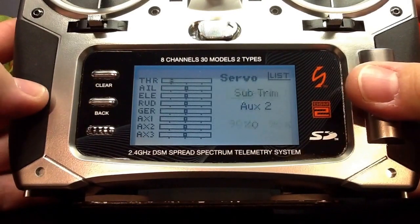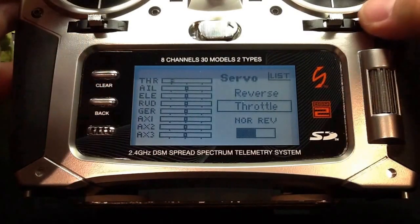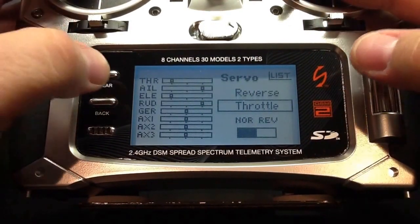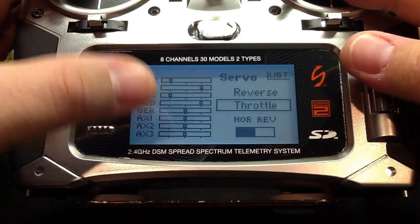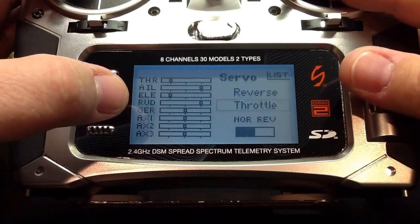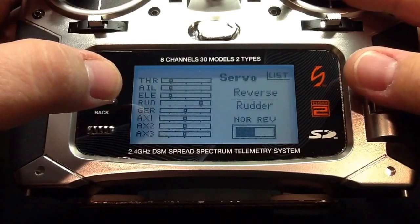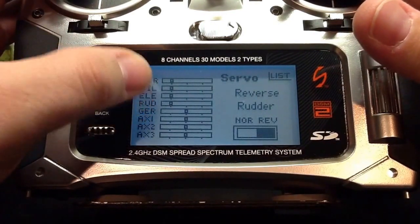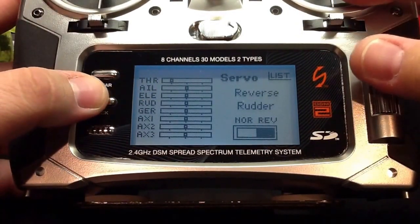The next thing we're going to change is our channel reversing. In the Naza assistant, with both control sticks down and to the left, the sliders in the Naza assistant should all be pointing to the left. So what we're going to do is set up our radio so that the same is displayed. As you can see, we need to reverse the aileron channel and the rudder channel. We're going to pick the aileron and reverse it, then pick the rudder and reverse it. Now with both sticks down and to the left, the sliders are pointing to the left — it will be the same in your Naza assistant. So now we're done here and we'll back out.